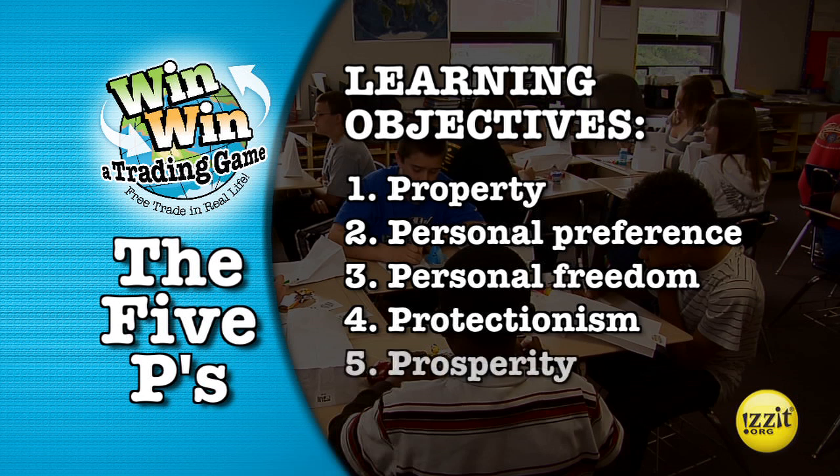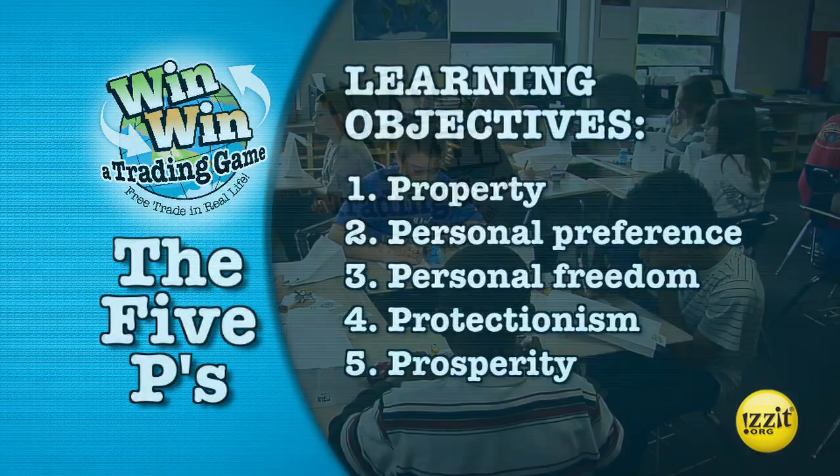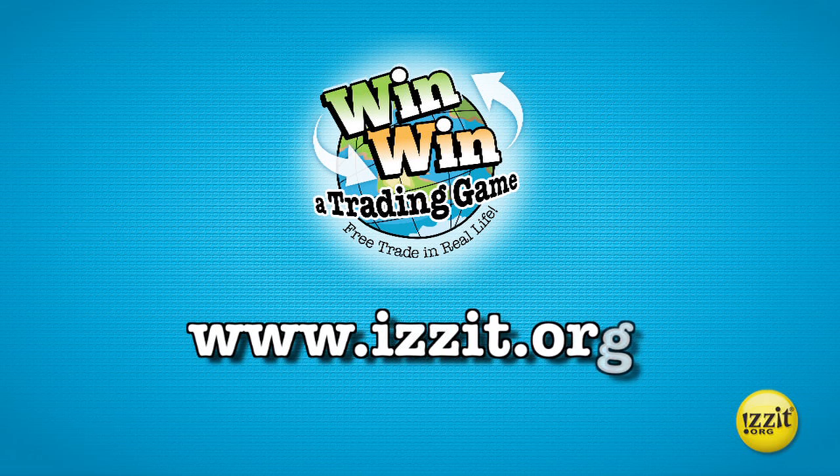Learning objective five is prosperity through trade. When people trade, everyone is made better off. Trade is not zero sum — which means someone is made worse off — trade is positive sum, which means everyone is made better off. Prosperity is the product of trade. For more classroom ideas, visit us at isit.org.